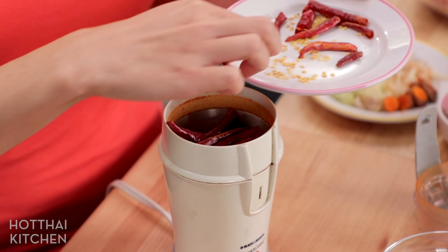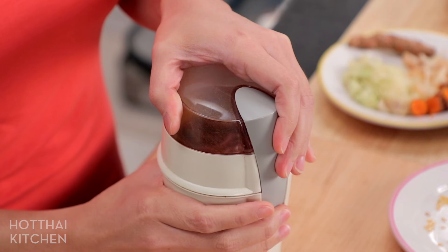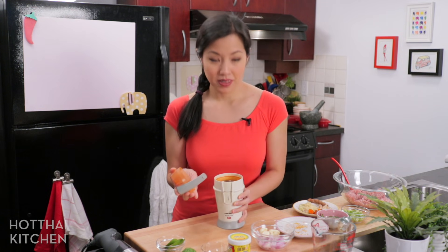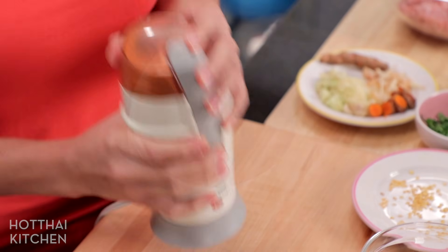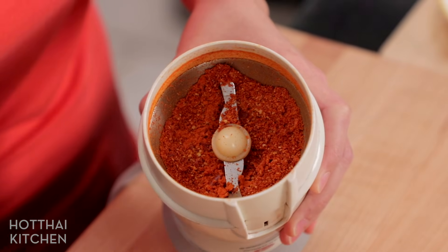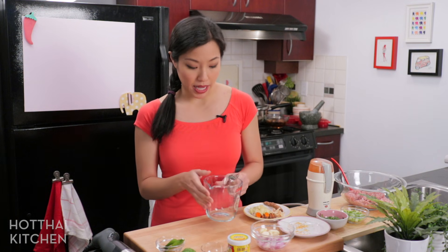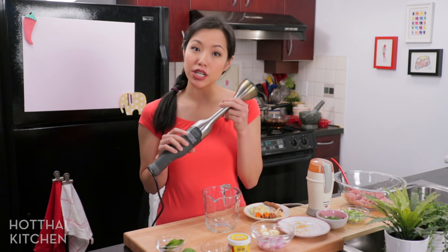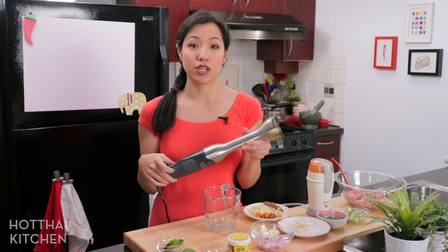I'm just going to throw these in my coffee grinder. A couple of rebel chili pieces — gotta get those. So the rest of the curry paste, I am actually going to use my trusty immersion blender, which I love for making curry paste.